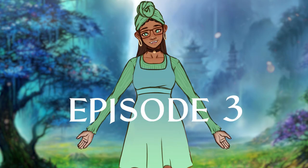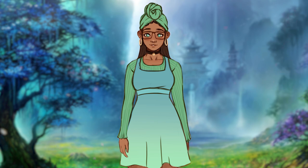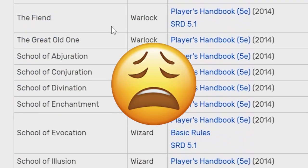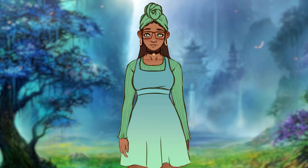Hi guys! Welcome to episode 3 of my D&D Design Challenge, where I attempt the extremely ambitious goal of drawing one character design for every single subclass in D&D 5th edition. Today we're doing the Arcana Cleric, and I thought it turned out pretty neat, so let's get into it.